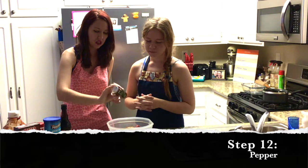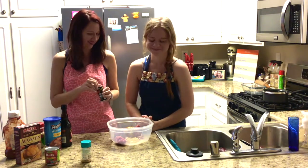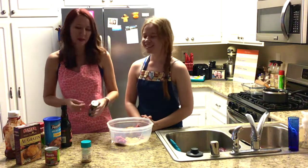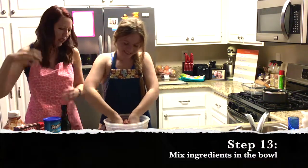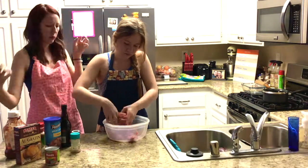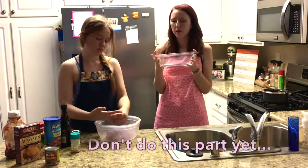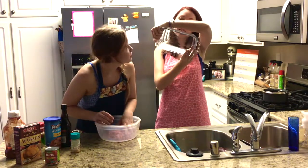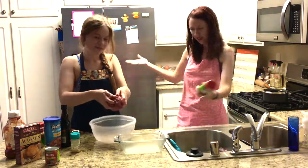Pepper — about ten shakes. And then I'm just going to be better about my measurement. Here comes the fun part — mixing it all together.